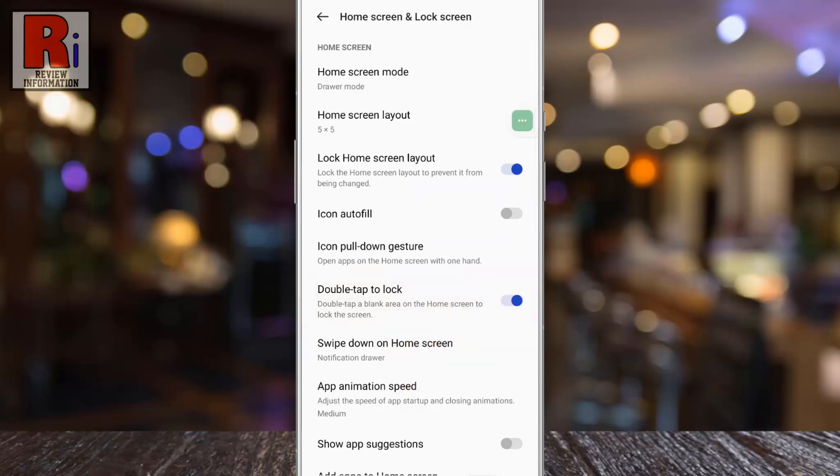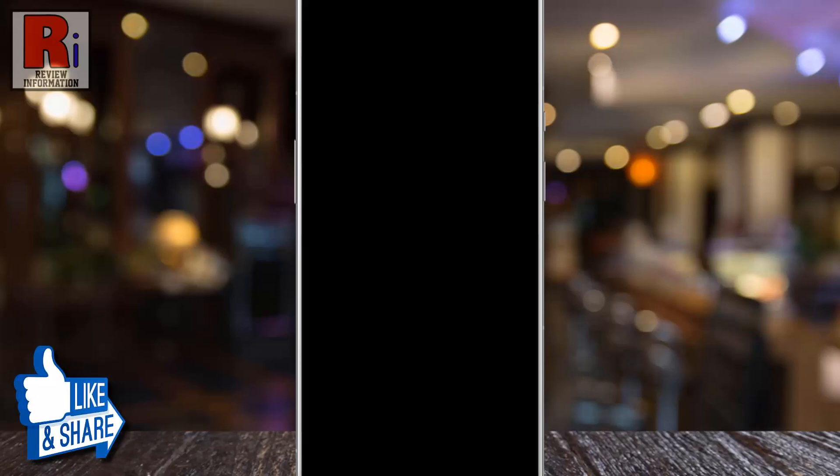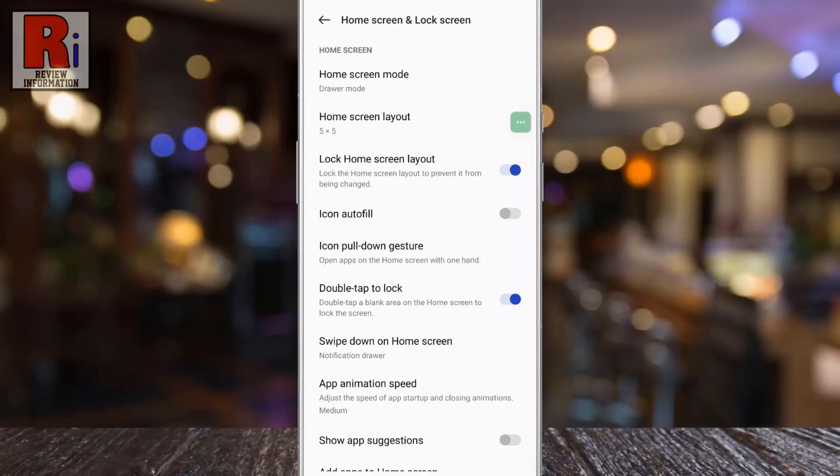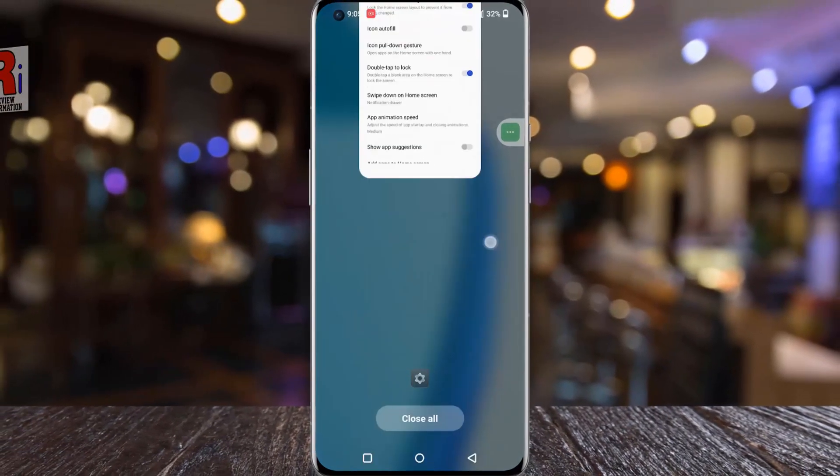Now go to your home screen. If you double tap on any empty space, the screen will be locked. It is a great way to lock your phone without using the power button. So in this way you can enable double tap to lock screen in OnePlus 10 Pro.